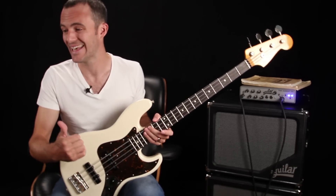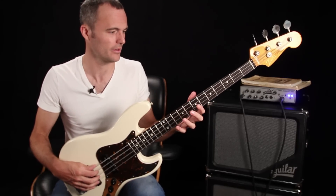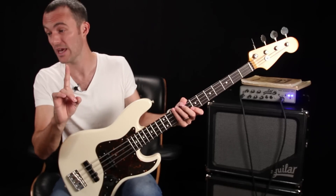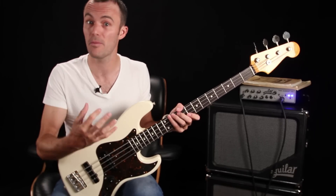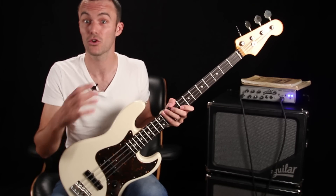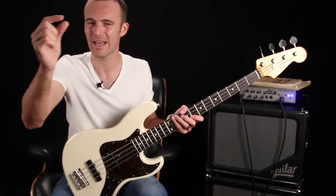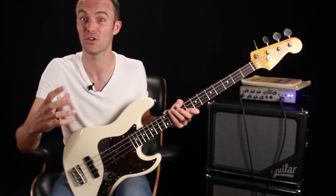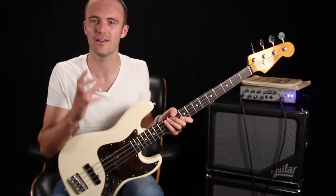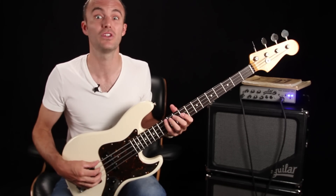We're going to be covering chordal technique, basic chordal vocabulary — basically having some of this language under your fingers before you get into the third part of the course, which is an intro to reharmonization. And then the last part of the course is constructing chord sequences, making your own chord sequences, and how to use melodies, bass notes, inner moving parts, and all those things. So by the end of the 12 weeks, you should have a really good handle on not just how to play chords, but how to create your own sequences.